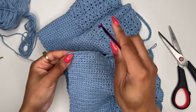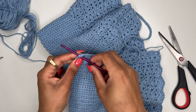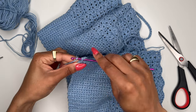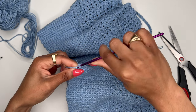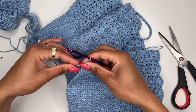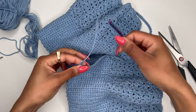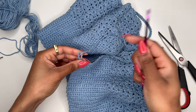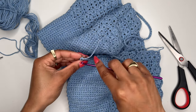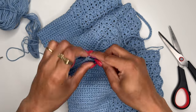Take your yarn again, insert your hook into the top back part, cross the yarn, and pull up a loop. Before you start chaining, take the short end piece and pull it all the way through your loop so it doesn't come out. Then pull the yarn tighter and chain with the other piece.